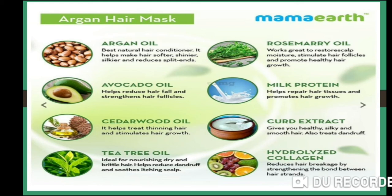Milk protein is very beneficial. It also contains curd extract, which is responsible for healthy, silky, and smooth hair and is also helpful in treating dandruff. Furthermore, it contains hydrolyzed collagen, which reduces hair breakage and increases the bond strength of the hair.